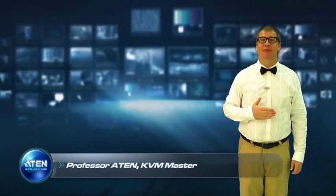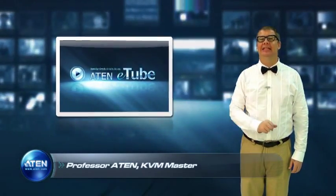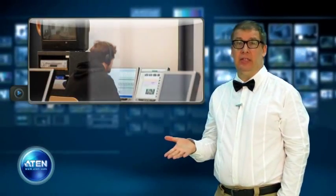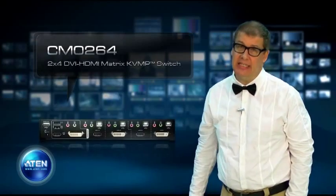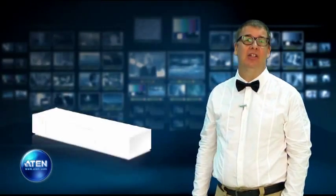Greetings, Tech Enthusiasts. I'm Professor Aten, KVM Master, and I'm here today on Aten E-Tube to bring the latest innovations in desktop KVM technology. Many of us have often needed to control several computers at once, or wish we could multitask with more ease. The first choice for this is, of course, a KVM switch. But today on Aten E-Tube, I will demonstrate the next evolution: the CM0264 2x4 DBI HDMI Matrix KVMP switch — specifically designed for multimedia applications and offering the ultimate in advanced, streamlined KVM technology for the desktop.